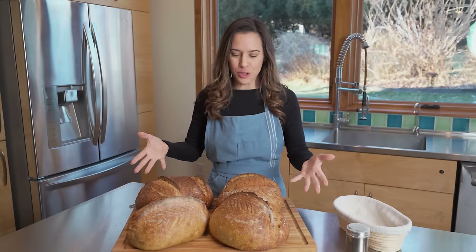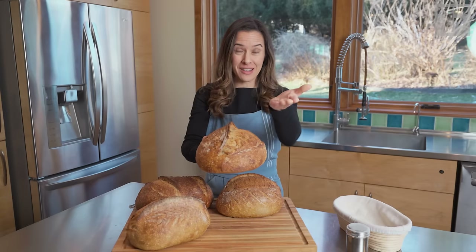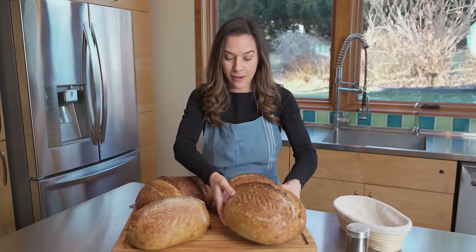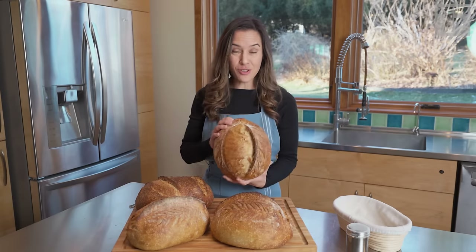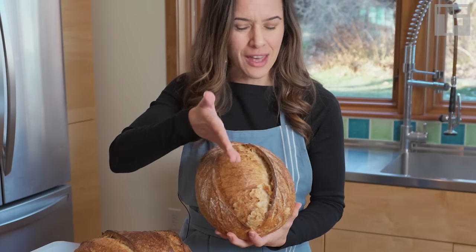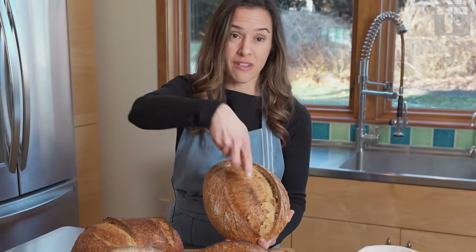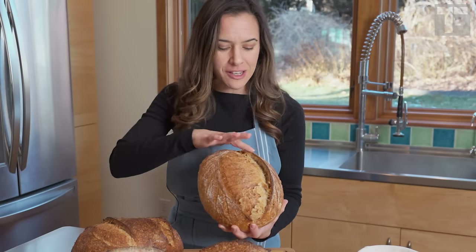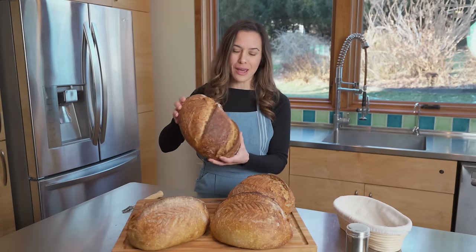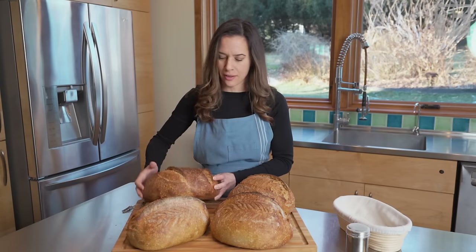Here's the finished bread. You can see that we got beautiful ears from that technique of angling our blade, and some beautiful leaf patterns here. This was the center cut one — I didn't expect to get much of any ear, but I still kind of angled that blade just slightly when I did the cut. Because it's a curved blade, it sort of naturally does that. So we have a nice little ear and our cuts along the side. And then this is our two diagonal cuts, which also developed some pretty ears. Nice, rustic looking bread.